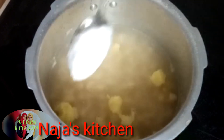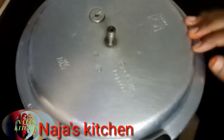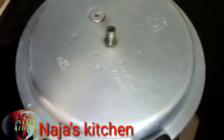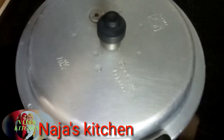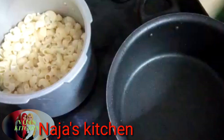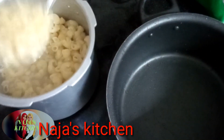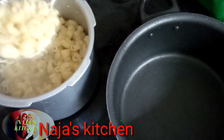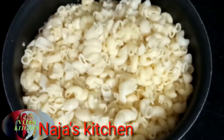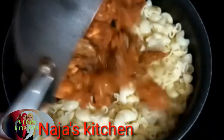Let's cook the macaroni. Now we are going to make the masala here.